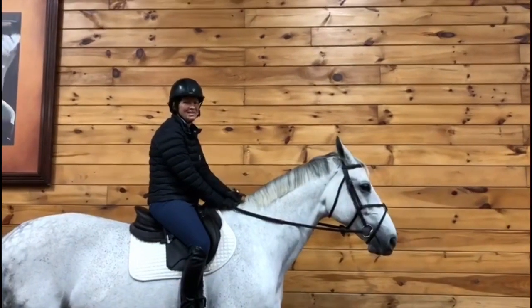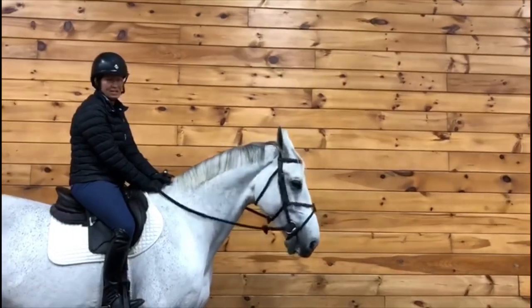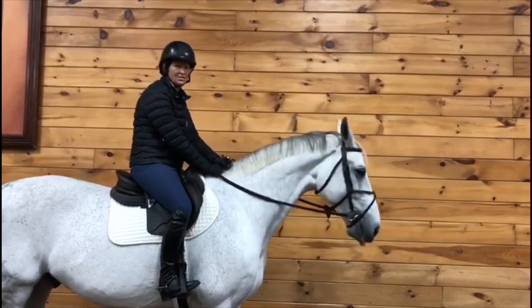Hi, welcome to MADD Method Basics 101. Today I'm going to talk about turn on the haunches. I have Chick here. The turn on the haunches is basically a way of a 180 degree turn.